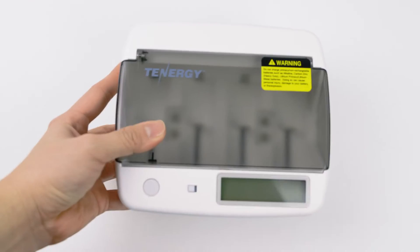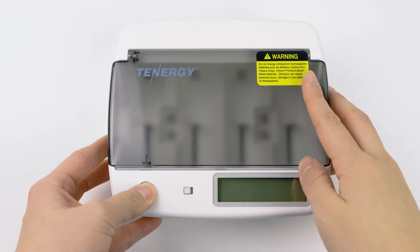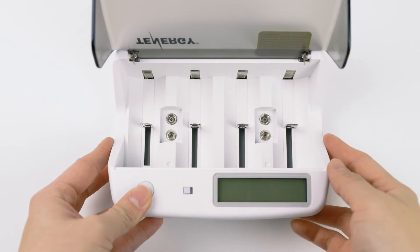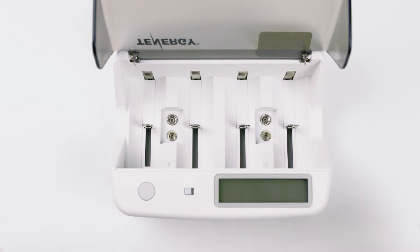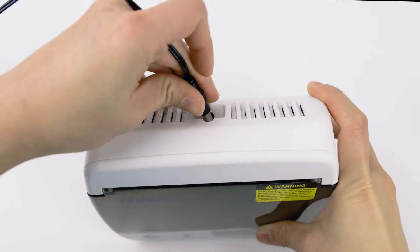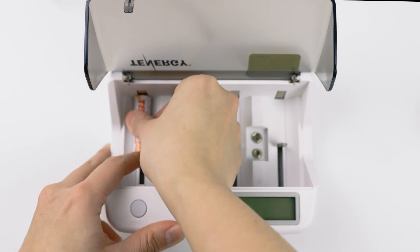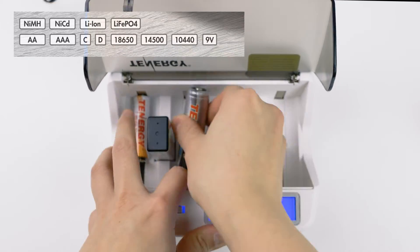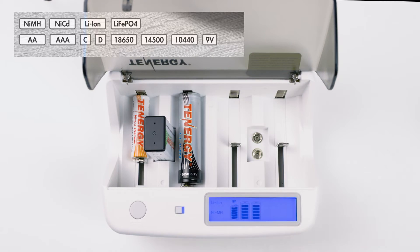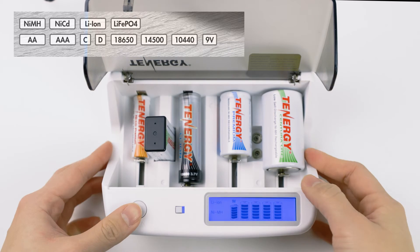Next, we have the TN299. This one looks quite similar to the previous T9688. It has the cover lid, 2 channels for 9V, 4 channels for other battery types, and an LCD showing the battery charging status. However, this one doesn't have a discharge function, but has a wider compatibility range of batteries. So in addition to NiCads and nickel metal hydrides, AA, AAA, Cs, Ds, and 9V, this charger can also recharge lithium-ion or lithium-iron phosphates, 18650s, 14500s, or 10440s.